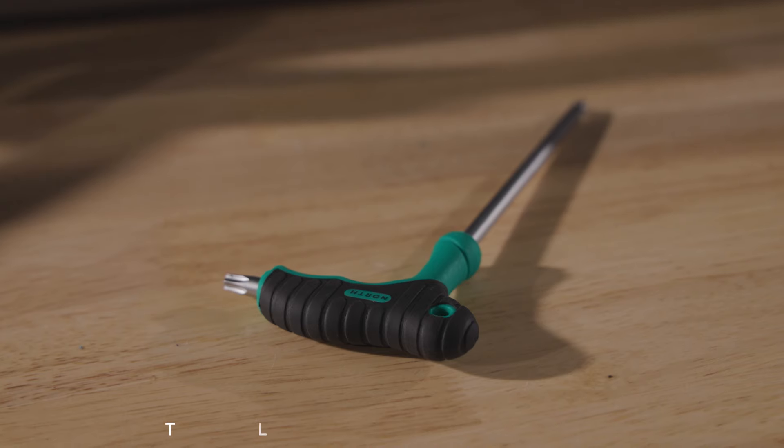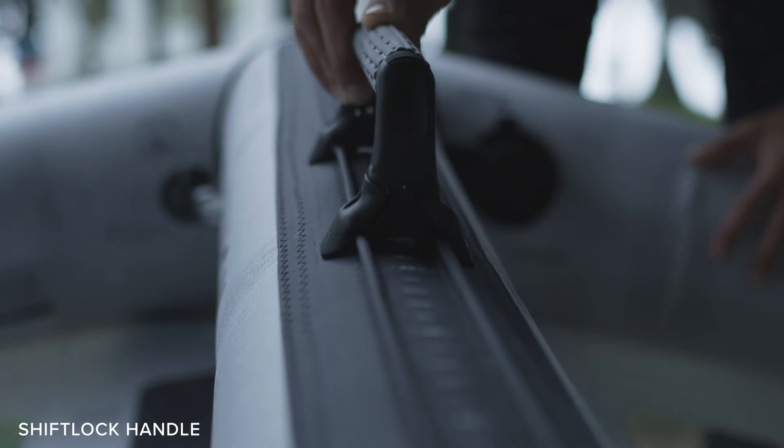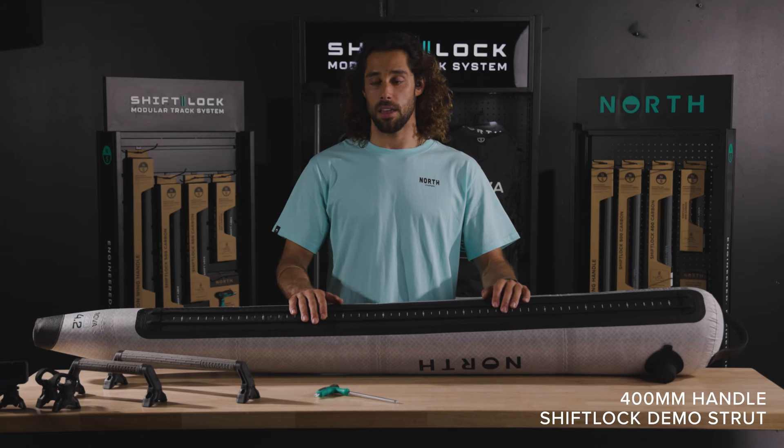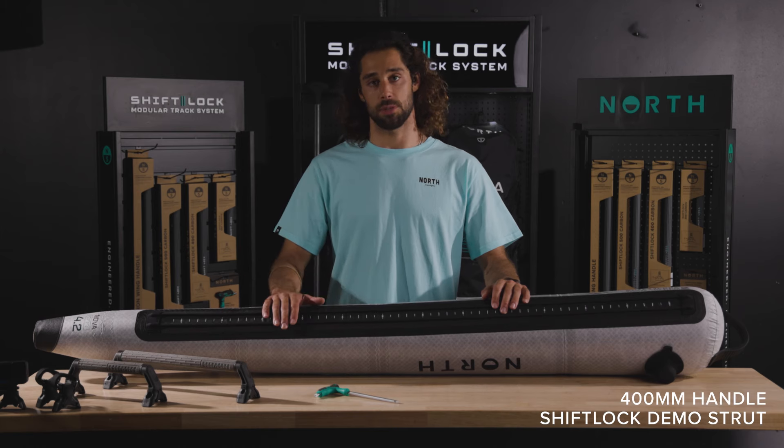For that you will need a Torx T40 tool, your shift lock handle or your shift lock mount accessory. We're going to use a 400 handle and a demo strut.